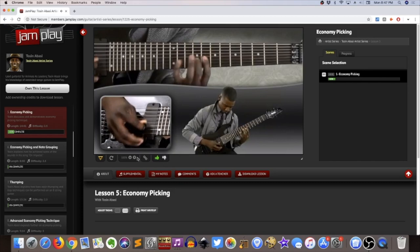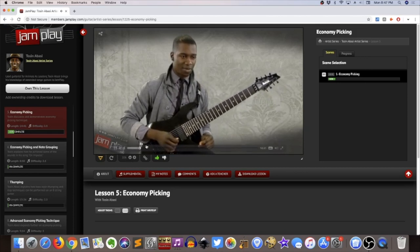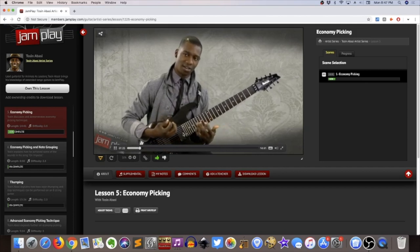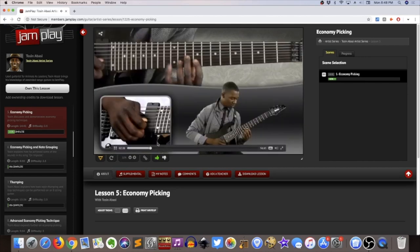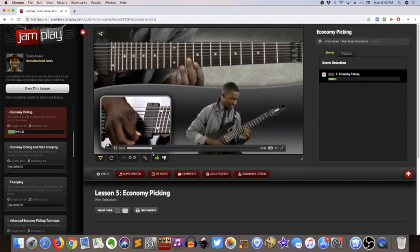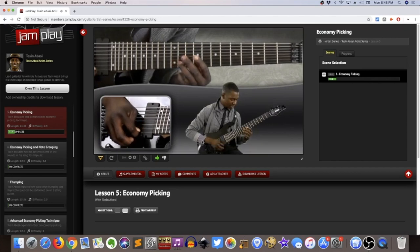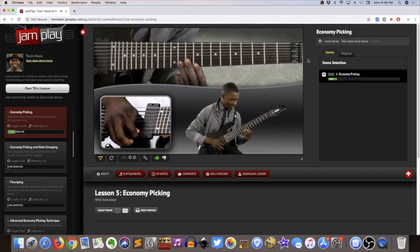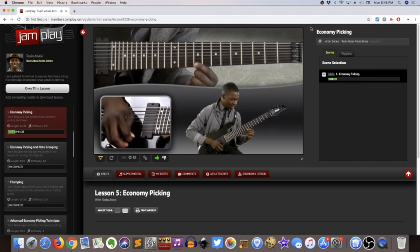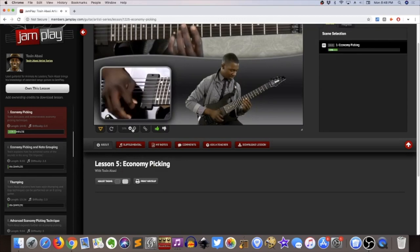They have a thumbs-up and thumbs-down button for user feedback. They also have a speed-up/slow-down option, which is really cool — most of the other sites have this as well. You can go all the way down to ten percent, which is painfully slow, but for some of these quick runs it can be really handy to have that slowed-down look. And they have three different camera angles, which I think is a huge strength of JamPlay — similar to what TrueFire does. This will vary depending on which video series you're in, but you'll usually have at least three to work with.